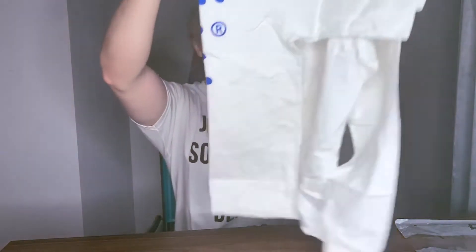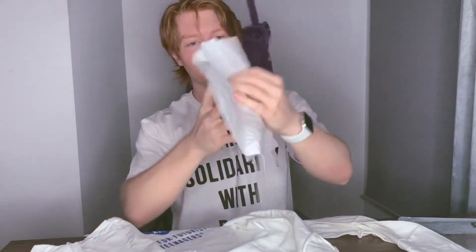So let's take a little bit closer look at the shirt itself. It comes — I can hear a little bit of tissue paper on the inside. This is already a little bit more fun than I remember when I bought it.